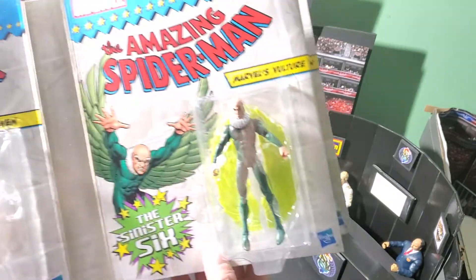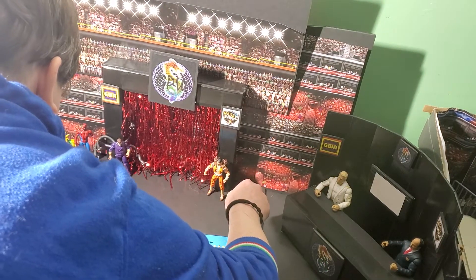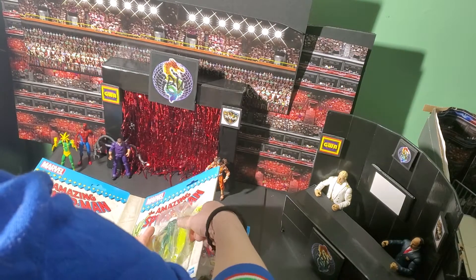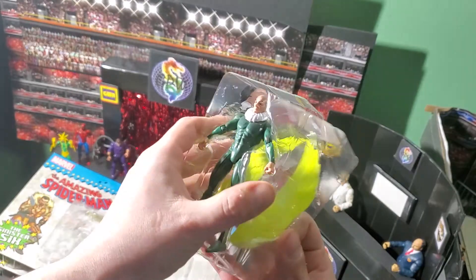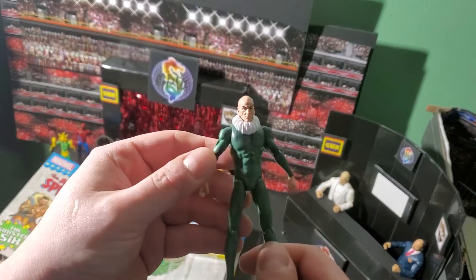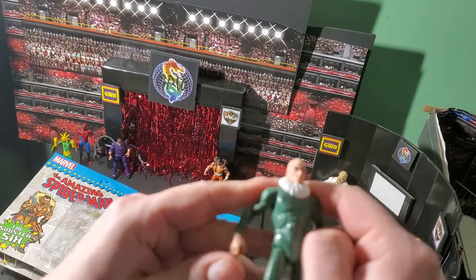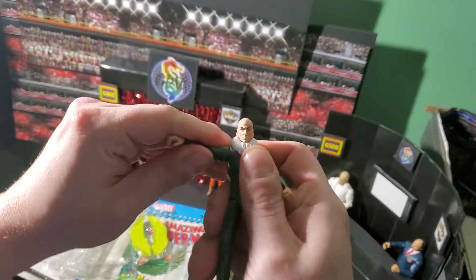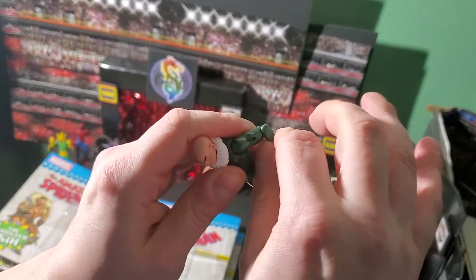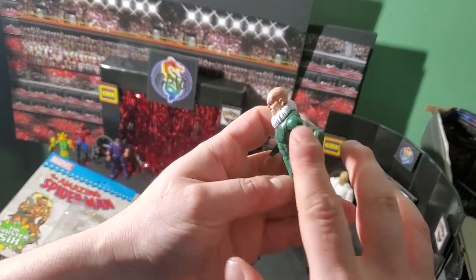Up next we have Marvel's Vulture. There he is in his tray — it's another double tray with the wings and the figure separately. We'll pop him out first and take a good look at him. Not as impressive in the detail — it looks kind of meh, a lot of empty space on him. Let's see how he articulates. It's a tight shoulder — I mean it works, but it's only got like two settings. These elbows — not bad on the left, the right, good, really good. Looks like the wings go on the arm.